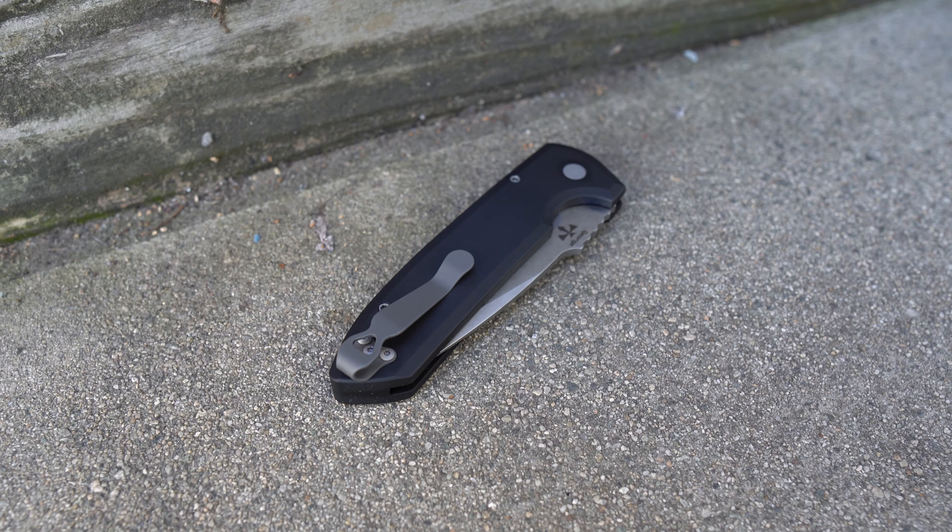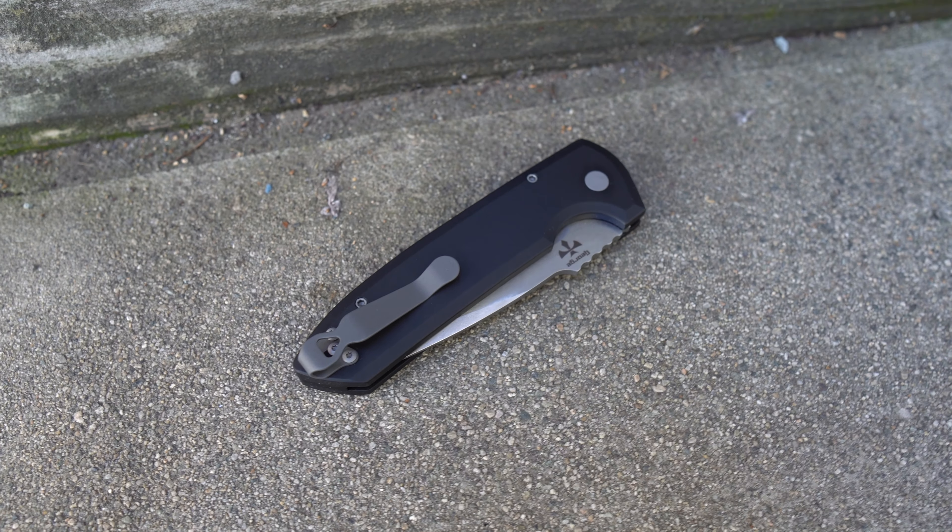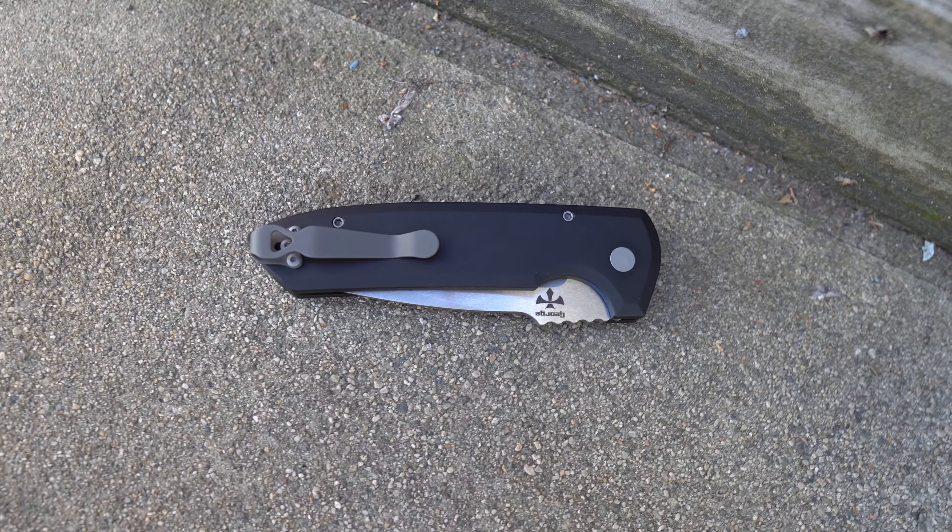Let's go over the materials and first impressions. When the full review comes, I'll cover ergos, carry, cutting, and action in my typical format. For right now, first impressions: this is snappy and fires just like a Pro-Tech should. It's very satisfying to fire, and something about a bigger automatic makes it more fun because you can really feel the inertia or momentum — the thud of it opening a lot more aggressively. I like that Pro-Techs have a certain sound and sensation when you fire them. That's just a lot of fun.